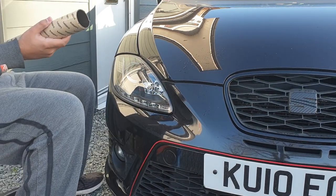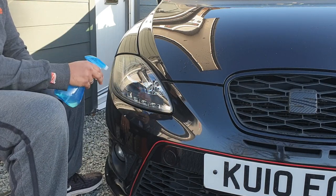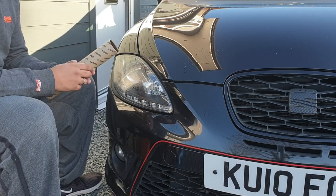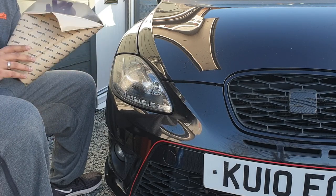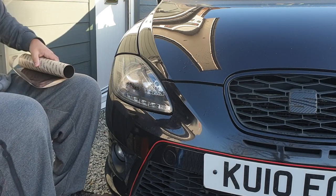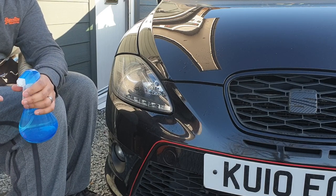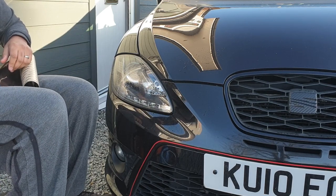Before you take the backing off, give it a very light mist - just one or two sprays. That's so when you put the tint film on you can still move it around and it doesn't stick. It's also good to spray your fingers so the oils from your hands don't go all over the tint film and it doesn't stick to your fingers. It's basically just lubricating everything.